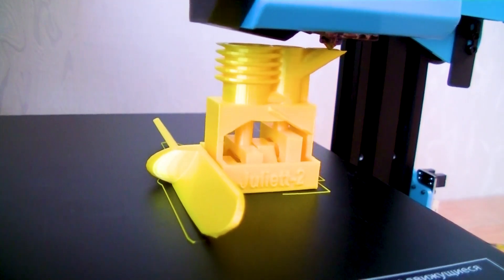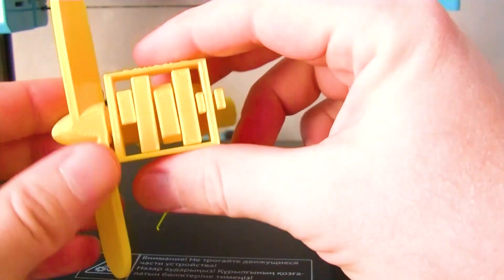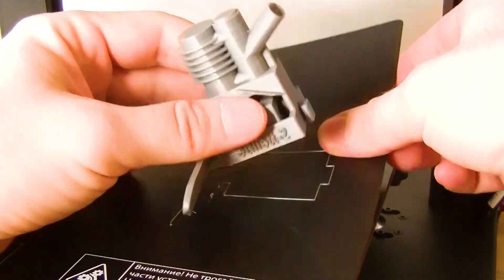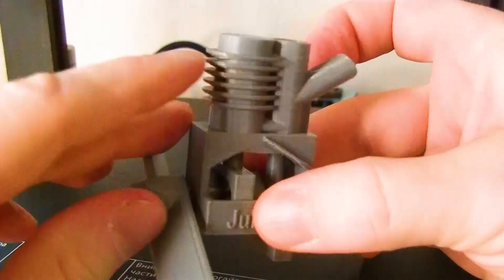Print the motor for yourself. Print it in place — fully assembled, no support required. Just print it. Find the link below to download the STL file for printing.